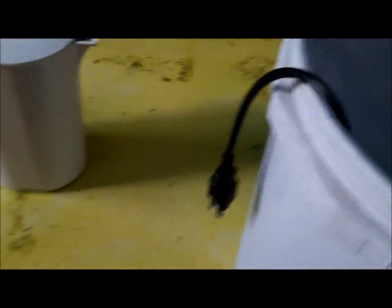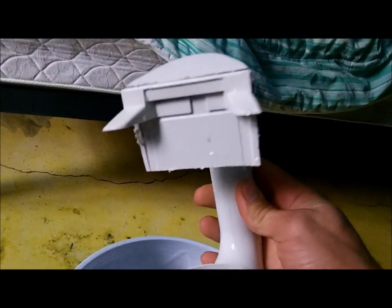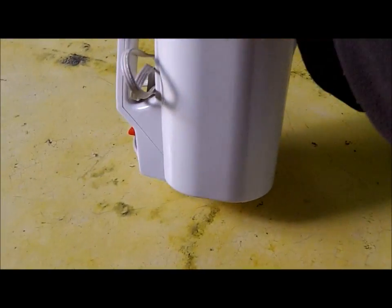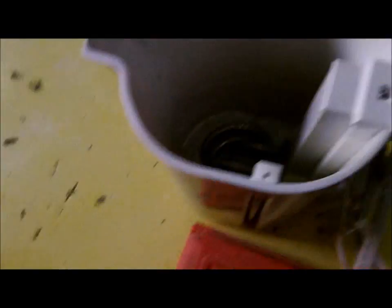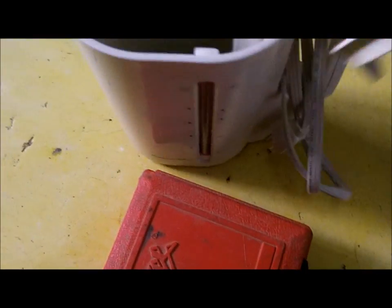So I got this from Goodwill in the States and I brought it down here. Basically, all it is is one of these — an electric tea kettle. I got this one to actually make my tea with, but to show you, it's the same thing. I just cut it apart so it would be less weight to take it down here.